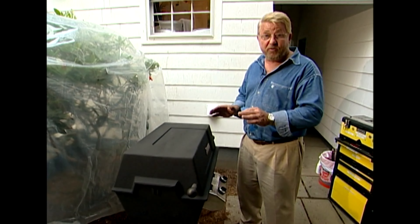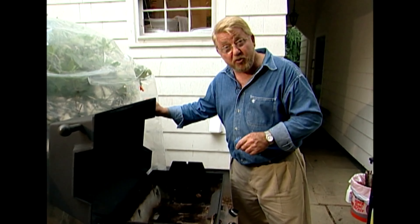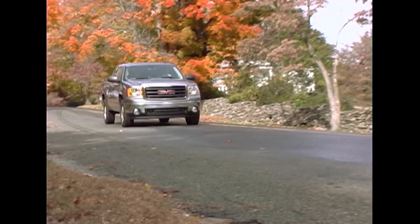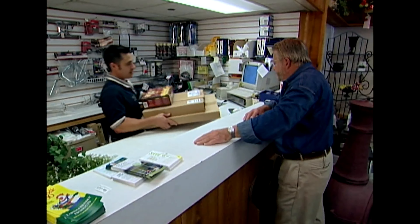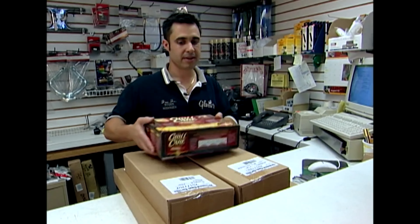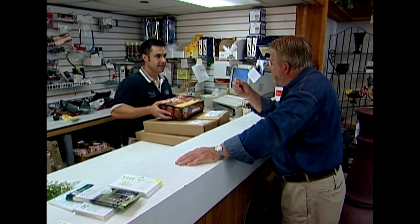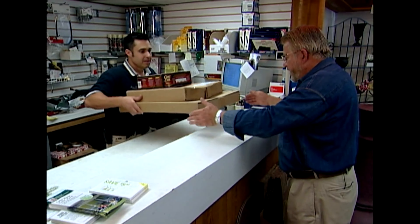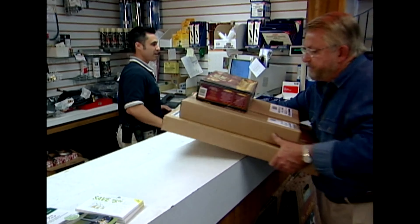The outside looks terrific. Now it's time to make it work as good as it looks, and that means finding new parts. I've located a garden center a few miles away that stocks repair parts for my grill. I pick up briquettes, left and right burners, a lava grate, and igniters — which come already attached to the burners.